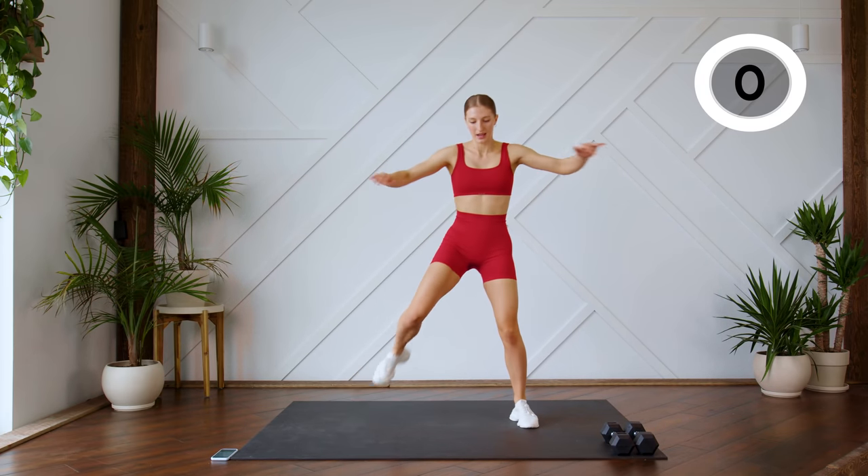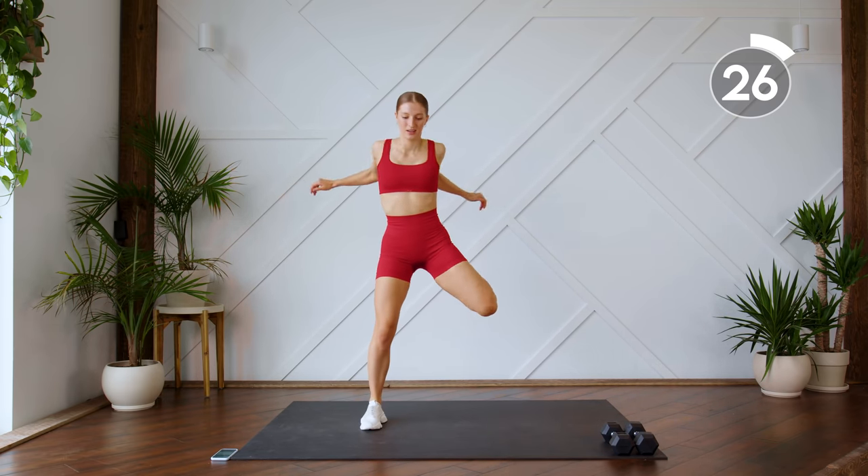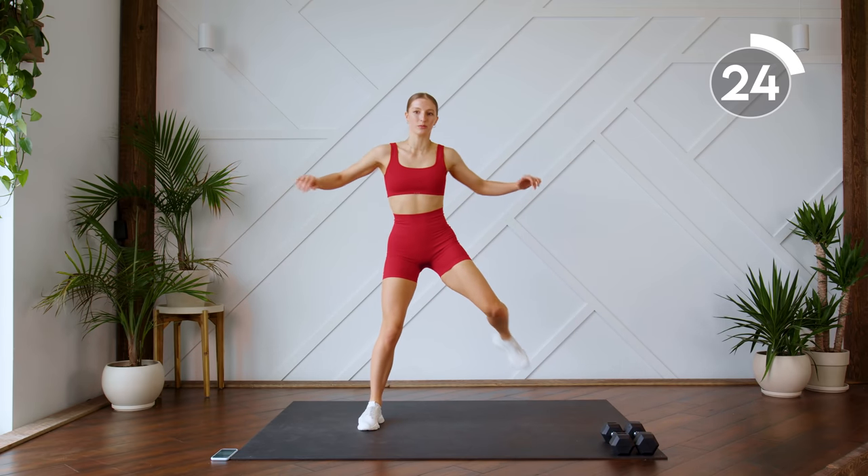Step it across and swing those arms. We're just warming up the shoulders, getting the blood pumping.